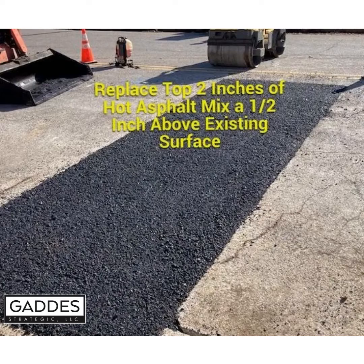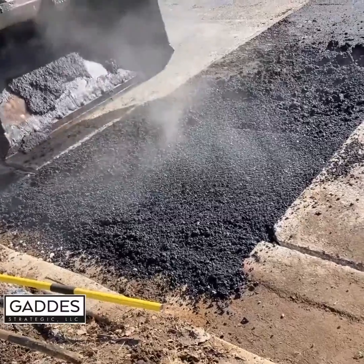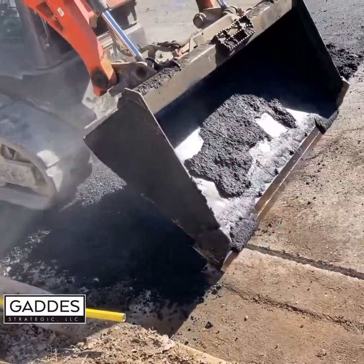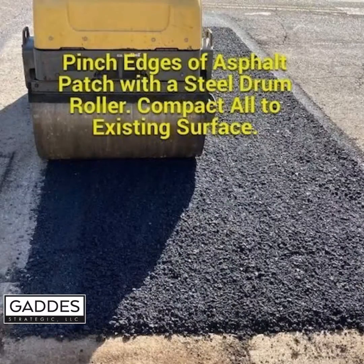Next, place the top two inches of hot mix asphalt one half inch above the existing surface. Pinch the edges of the asphalt patch with a steel drum roller to compact the asphalt to the existing surface.